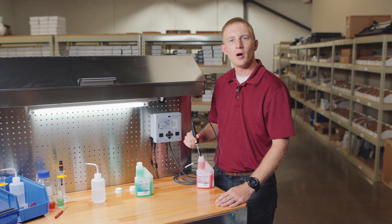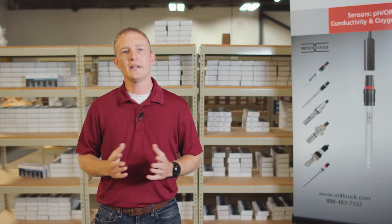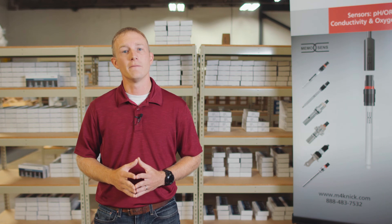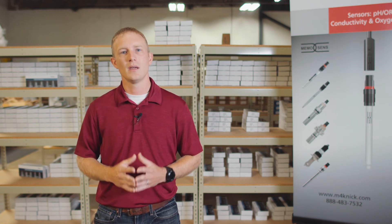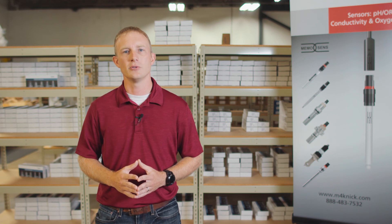Pressing enter on measure also finalizes the calibration process and returns us to the main measurement screen. We're now ready to go online with our measurement or store our calibrated sensor on the shelf for future use in the field. Thank you for watching, and be sure to check out our other videos on the Stratas Evo transmitter.